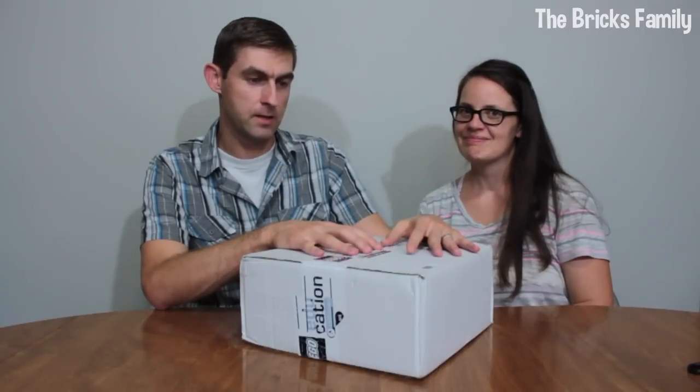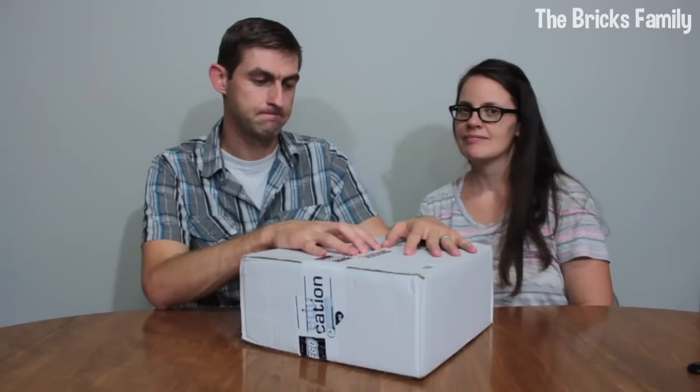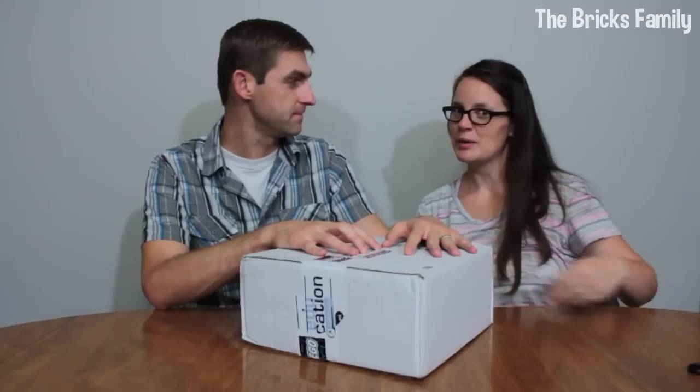We're going to unbox it and take a look at it and give you our initial thoughts. Alright, here we go.